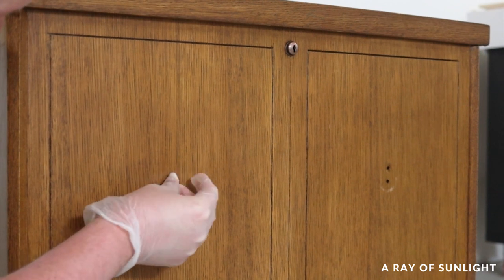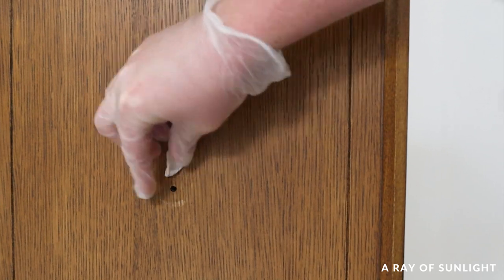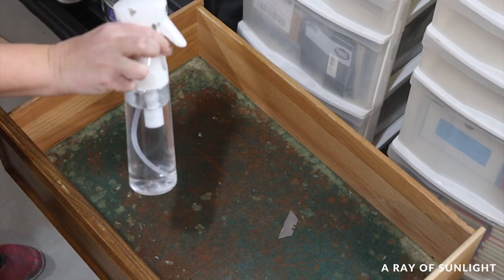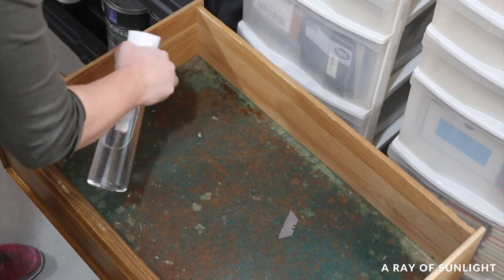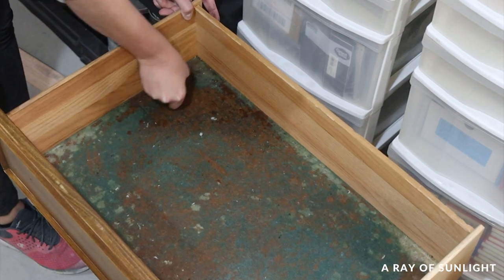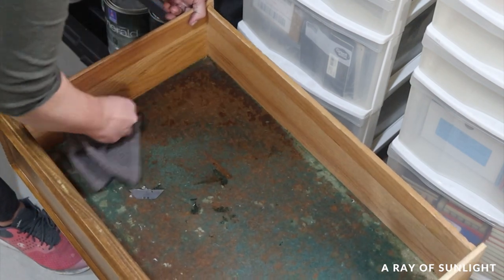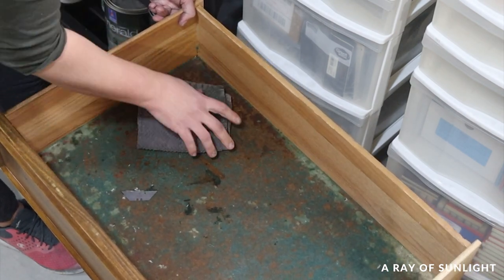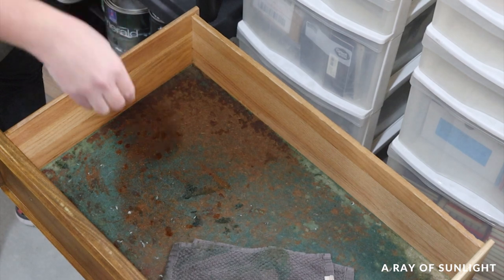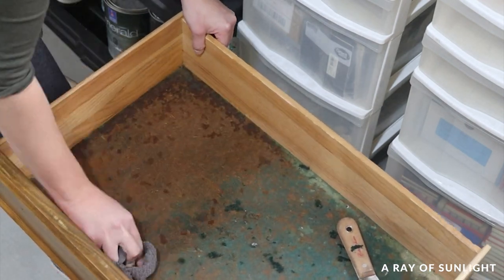Then I filled the extra hardware holes and a minor gouge with quick wood. While the quick wood dried, Natalie removed what was left of some old velvet drawer liner. She sprayed water on the velvet and used a razor blade and a rag to remove it. She'd done this before by saturating velvet with warm water, but this drawer had an MDF bottom, so we didn't want to saturate it or it would get damaged. Because of that, we weren't able to get all the velvet up, but it looks a lot better than it did before.